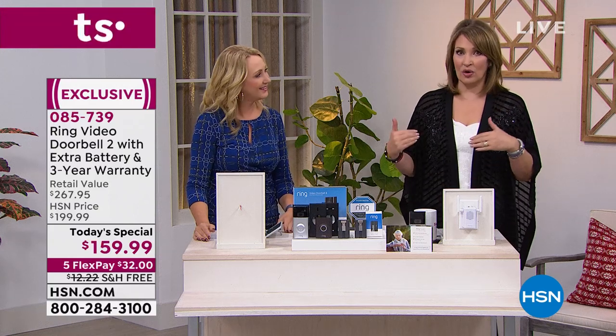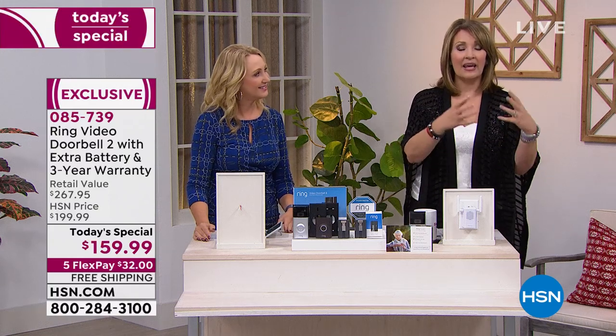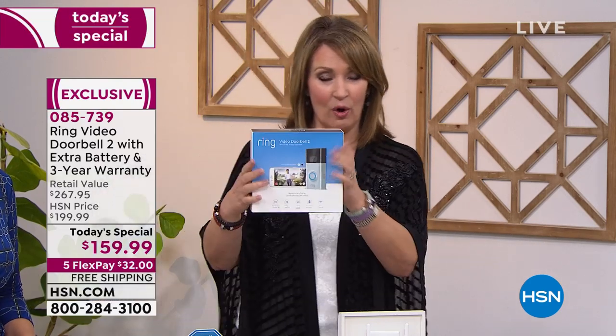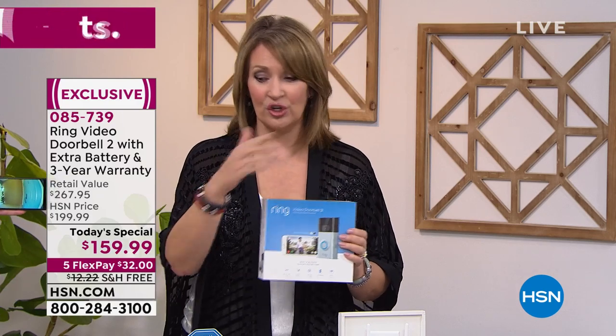Over 10,000 units are gone — over half sold out for the entire day and it's still morning on the West Coast. If you're thinking about getting it, do it now. It's $32 down and we send the entire package. Everywhere else this Ring 2 sells for $199; we're charging $159, and you still don't get the extra battery anywhere else. Here you get two batteries and the charger — nobody else is giving you that $30 extra battery.